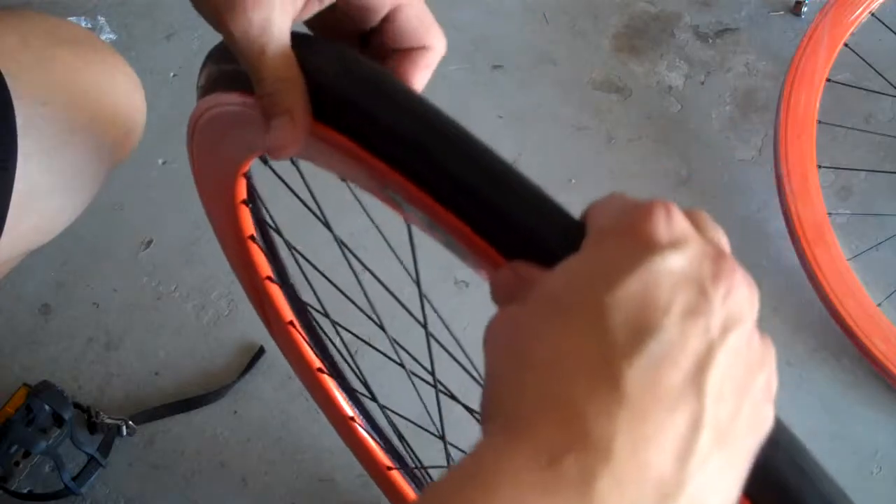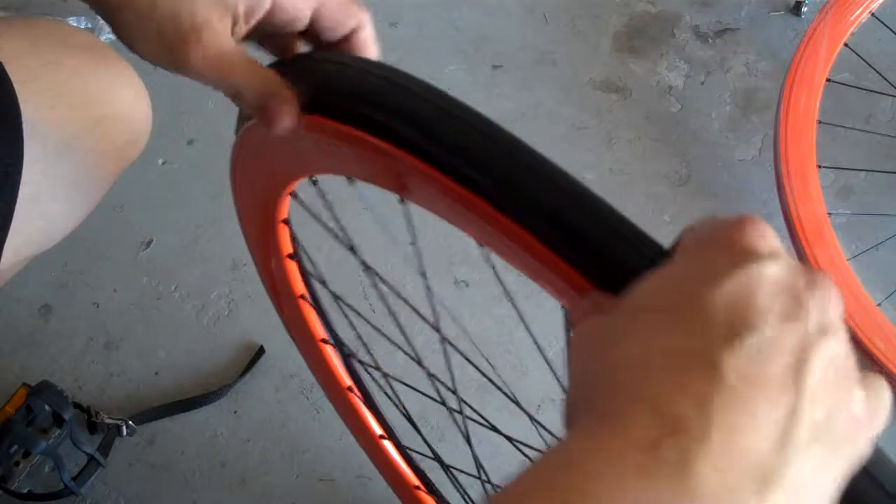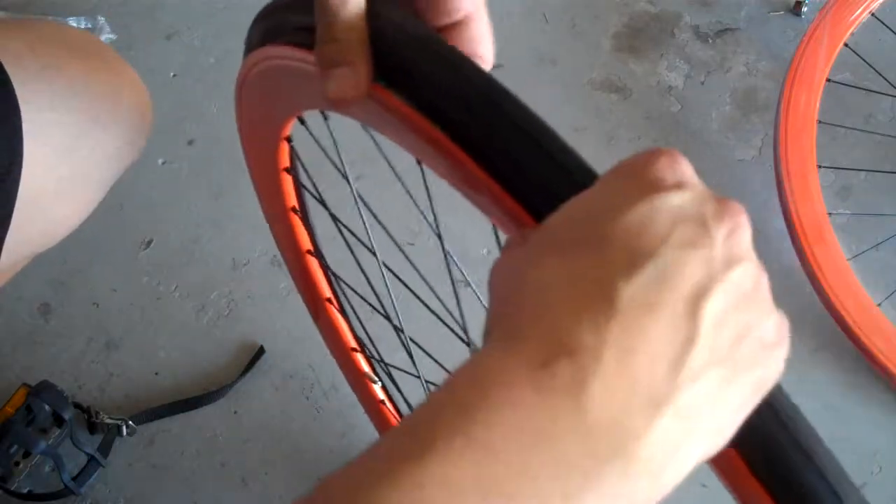Make your way around doing that, being careful not to pinch the tube between the rim and the tire, because that will cause it to pop. You don't want that.